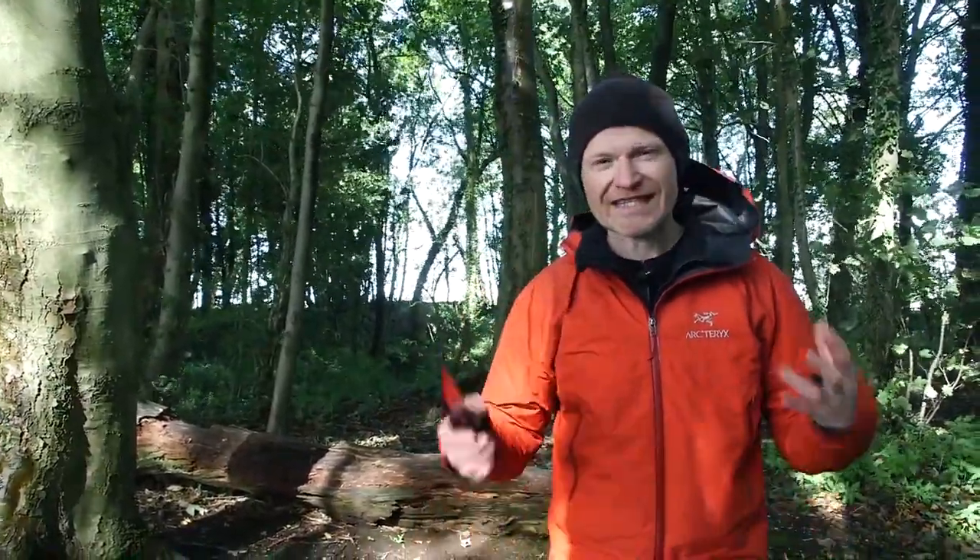So what's the best way to photograph that? What I'm really looking for to say autumn or fall is a really colorful leaf — something that's red or yellow, a really bold color. Ideally I want it to be surrounded by some more muted colors so that it really stands out.